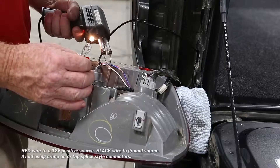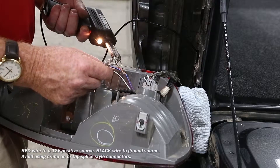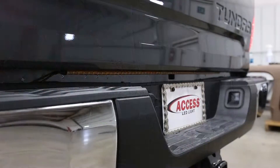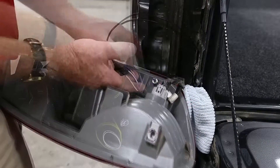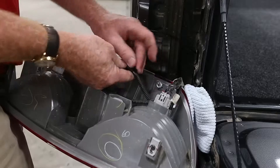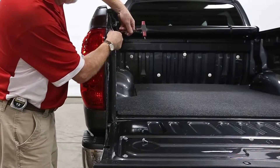With the insulation removed, solder the wires. Check to make sure everything works. Now with the power off, make sure any exposed wire is wrapped with electrical tape. Reinstall the tail light.